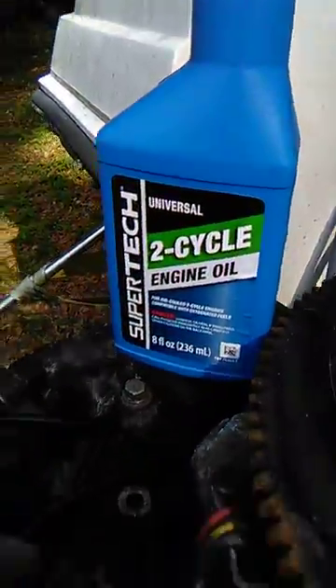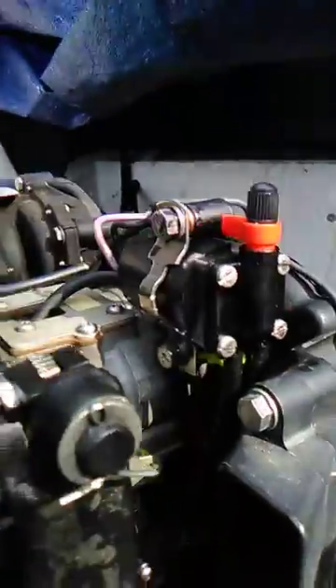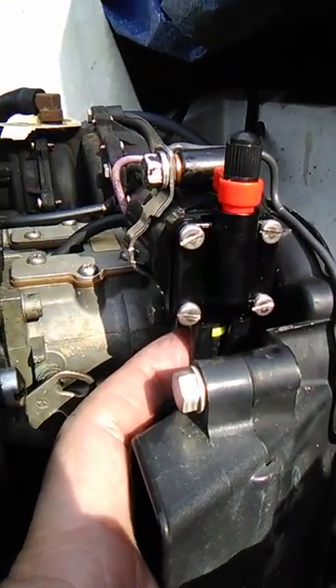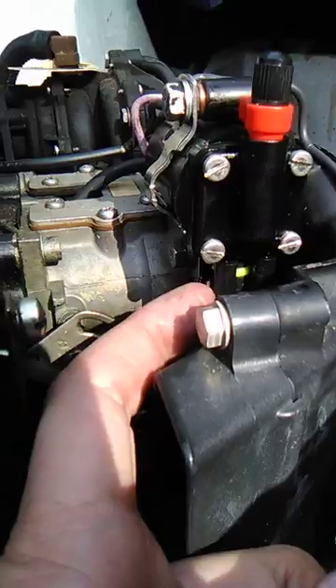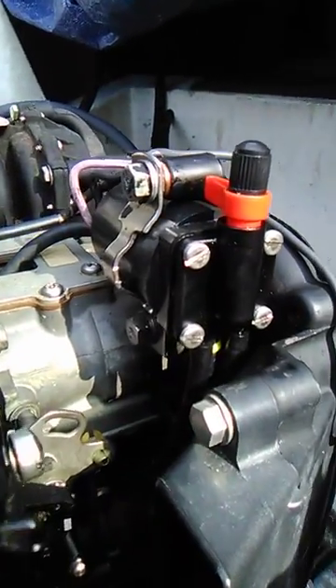I got some two-cycle oil. So, when I replaced the fuel line — notice the yellow — and then the fuel line to the carbs, I dipped that so those don't break off or come a little loose.